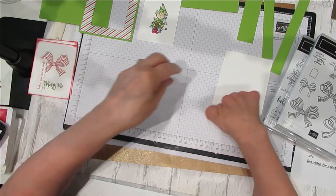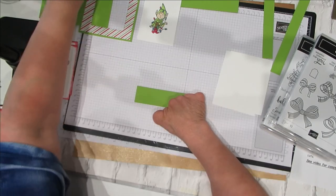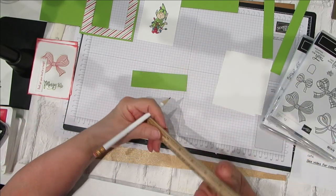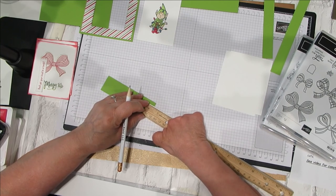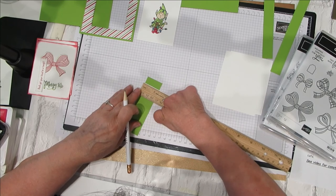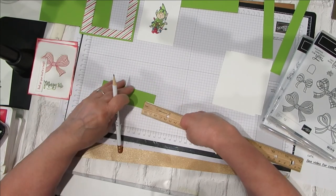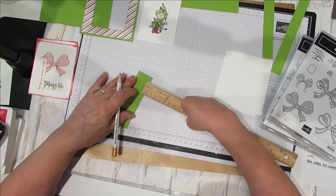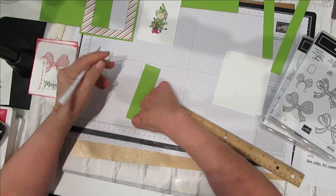Now for the little piece that slides and stops the card from going all the way out — you want to get your ruler. My preference is getting all measurements marked first. You're going to come down one half inch and make your little dot from there. Then you're going to come in at a quarter of an inch and make your symbol there where you can see it a little better. Do the same thing on this side: come in a half an inch and then over a quarter of an inch.